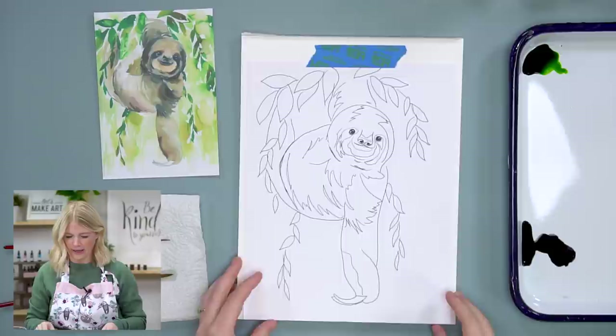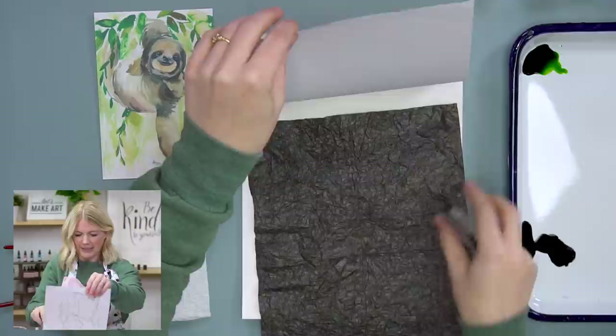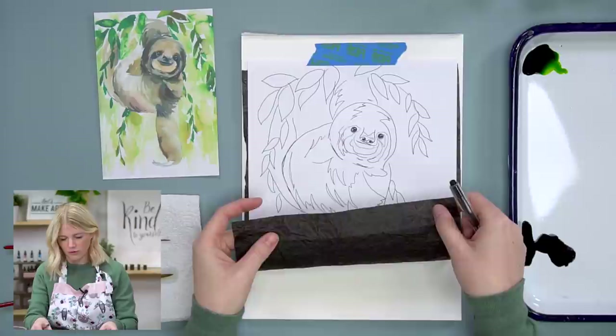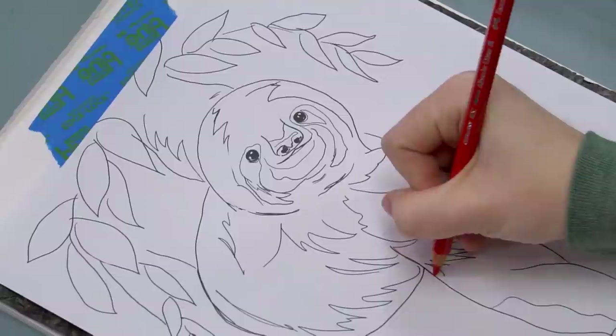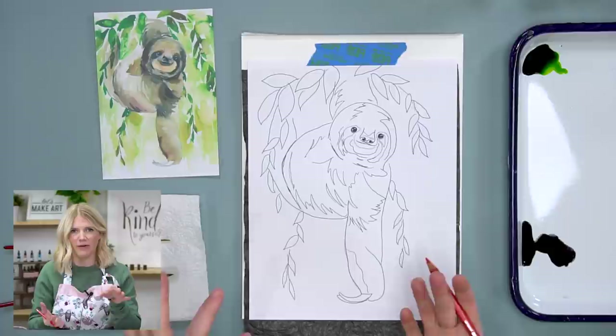Just go to letsmakeart.com, click on Learn With Us, click on Resources, then click on Digital Downloads, and you'll be able to see all of our outlines for free. I'm going to use graphite paper to transfer this, which should also be included in your kit. I'll tape my outline to my paper - dark, shiny side down - and then use a pen to trace.